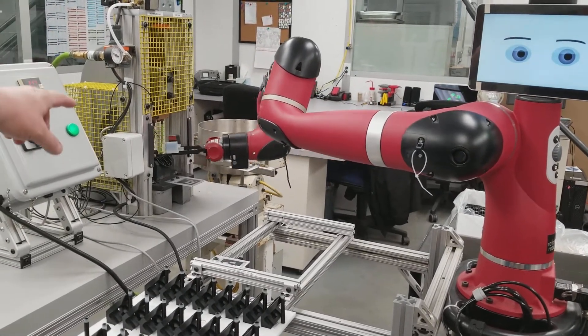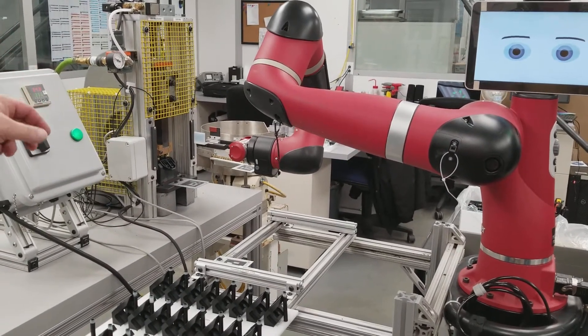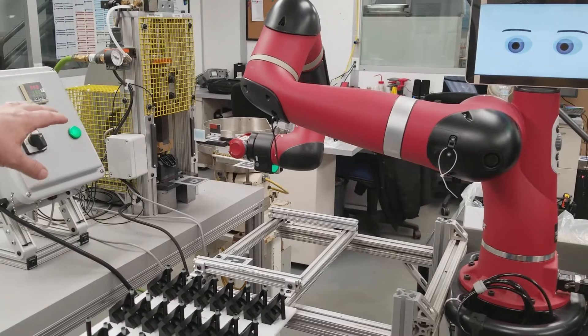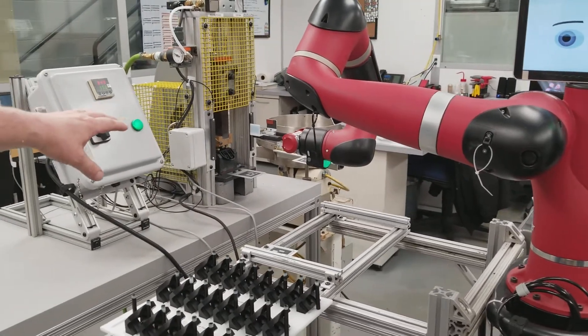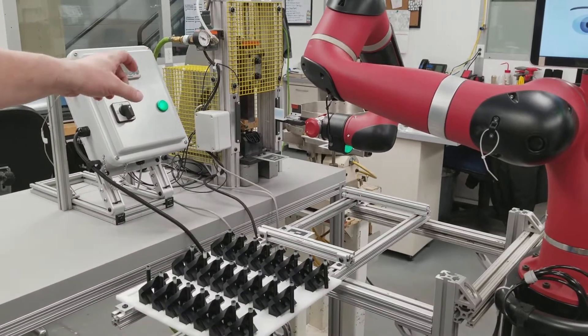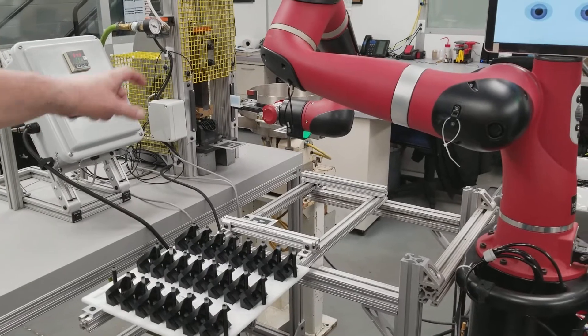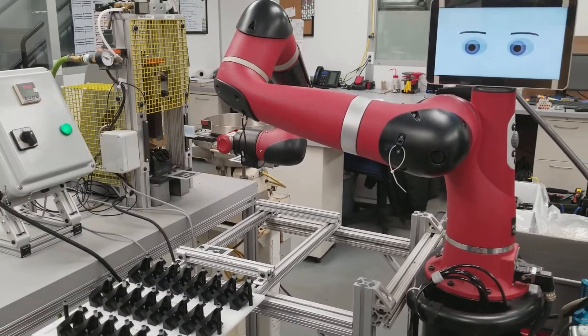The heat staker head will come down and press those inserts down into the part using pressure, time, and temperature to set the brass pieces into the plastic part. When the part is complete, the robot will go in, grab the part, and will then check to make sure that it has the part in its hand. And when it does, it then places the part in the completed bin.